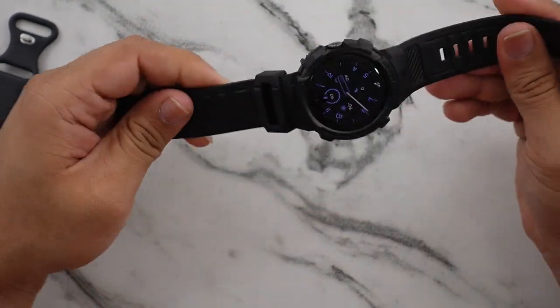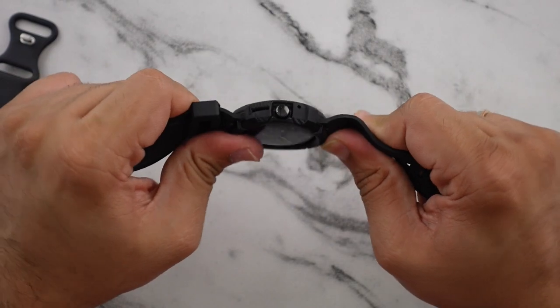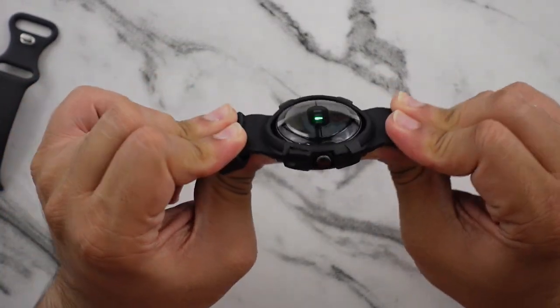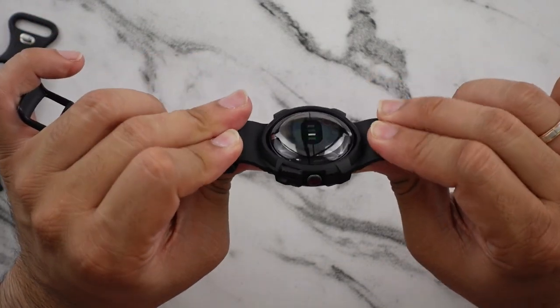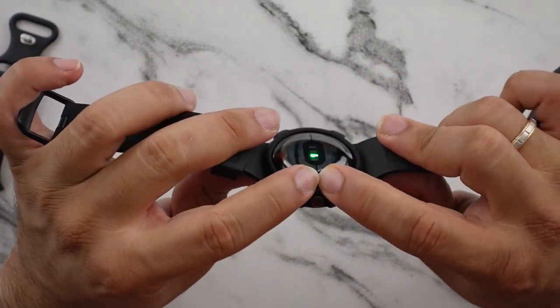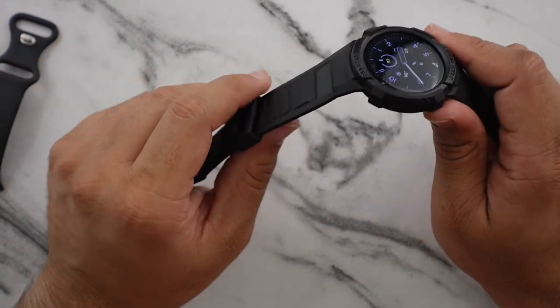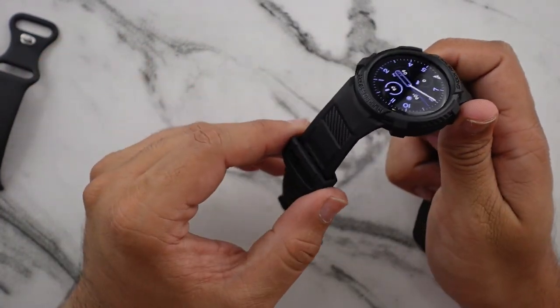Quality-wise it feels pretty good — it's solid. I don't think I'll be able to break it or bend it or anything. I'm putting a lot of force on it here and it just snaps back into place. There doesn't seem to be any stretching on the case that's discoloring it or anything, so this is definitely high quality and premium.